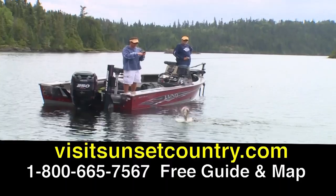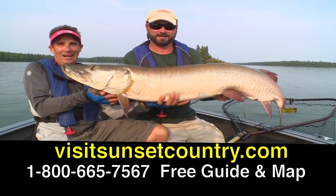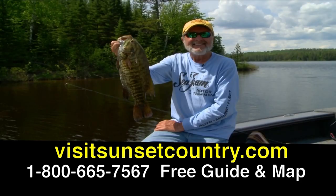For more information, check out visitsunsetcountry.com or call 1-800-665-7567 to get a free guide and map.